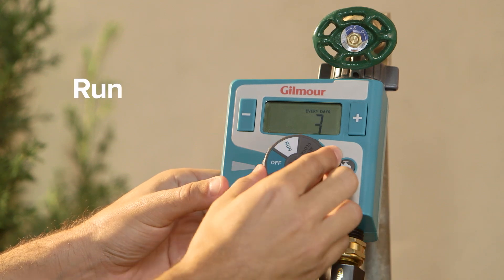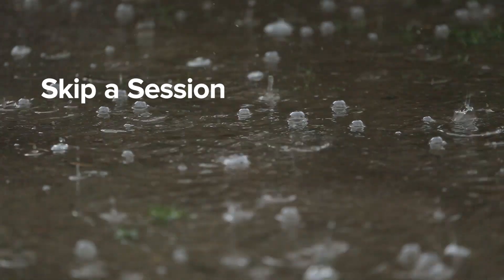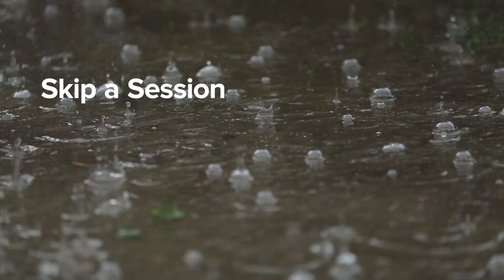Rotate the dial to run and you're ready to go. Did a rain cloud take care of the day's watering for you? Use the watering delay to skip a session without interrupting your program schedule.